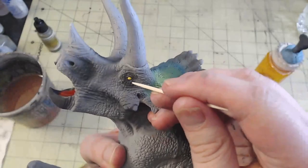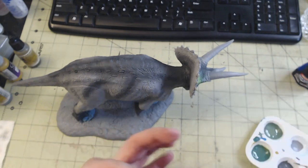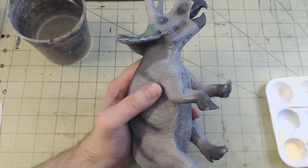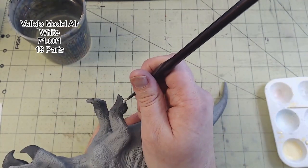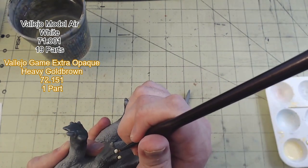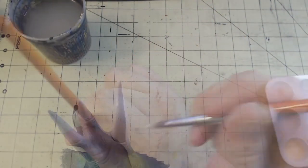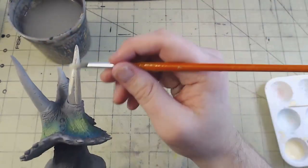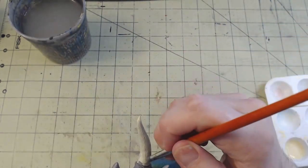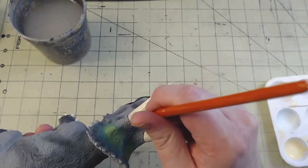Both the black and the white dots were applied using a toothpick. You do want to be careful here and make sure that the eyes are relatively even, otherwise you'll end up with a cross-eyed dinosaur. I also needed to add the top beak on with some CA glue. Next, I picked out the toes in a 19-to-1 ratio of Vallejo Model Air White, 71.001, to Vallejo Game Extra Opaque Heavy Gold Brown, 72.151. I would use this same ratio on the horns as well, figuring it was a good base for an aged ivory color. It did end up needing two coats to get full coverage, but that was sort of to be expected.